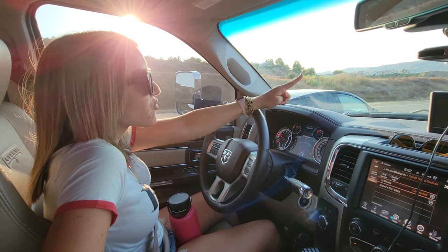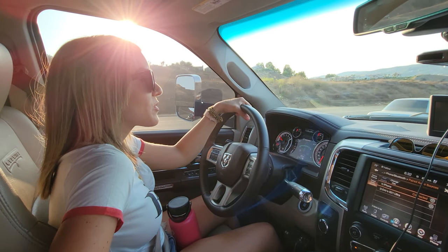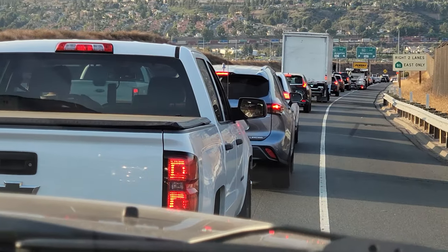Look how much further that truck that just passed us is. If it wasn't for your bad decision... Paulina, there's nowhere to go. We would already be on the other freeway. You think there's somewhere that we're missing?